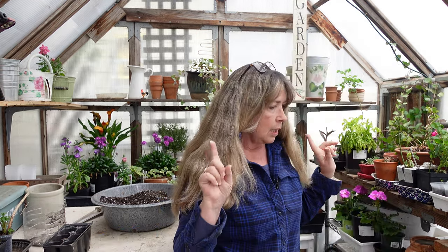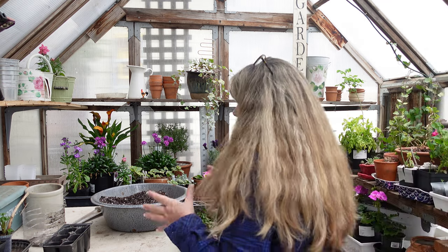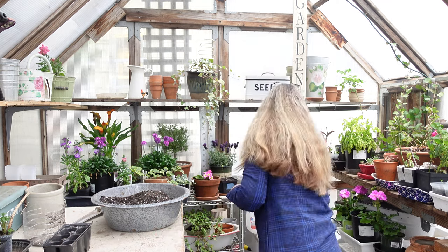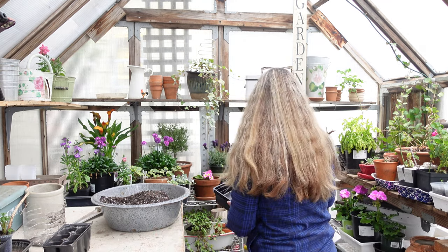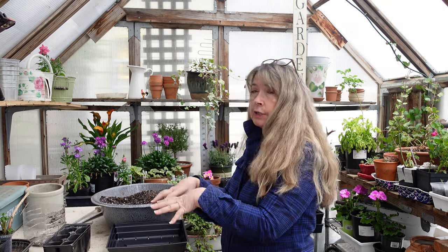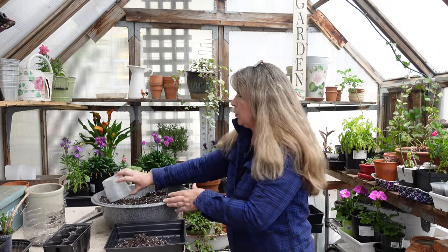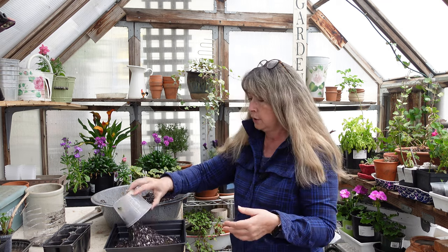I want to tray-sow my tomatoes instead of putting them in six-packs. I have my Burpee planters with silicone bottoms, but I like to sow in flats or trays — it saves space. I've read that when you plant them together in one tray they actually help each other while germinating. Then you prick them out — that's when you pull them out and put them into individual containers.